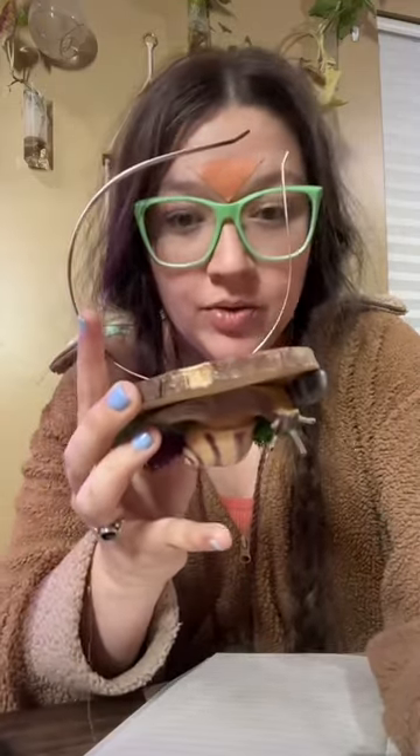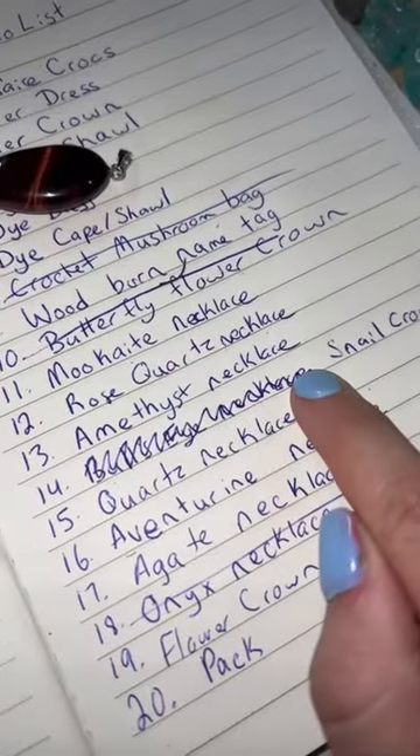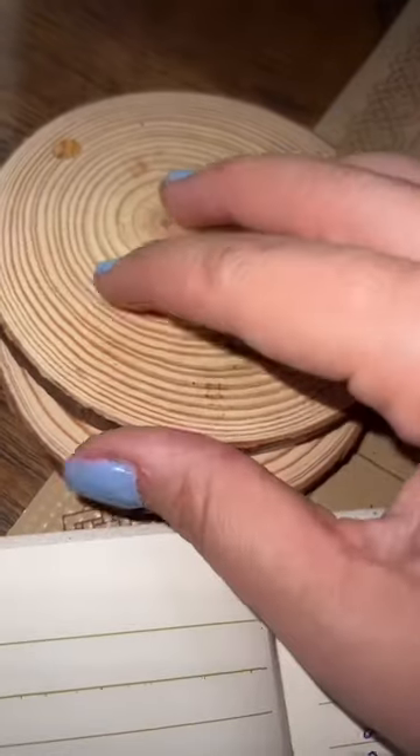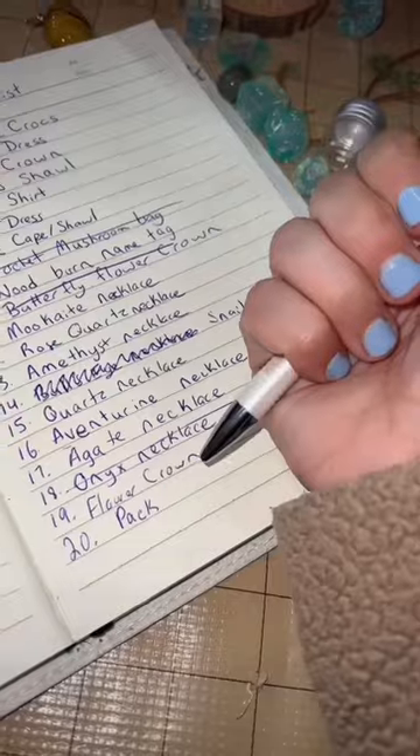This is taking forever, so I'm going to go rewatch Shadow and Bone for like the 10th time while I hold this and let it cool. And if you saw the scribbles here, this was originally going to be a bullseye necklace, but Josh really liked this gem, so we're actually going to be using this as a charm on his wood burned name tag, which is also on the list.